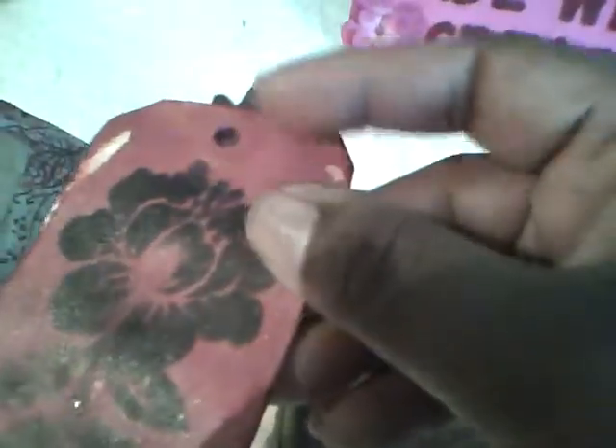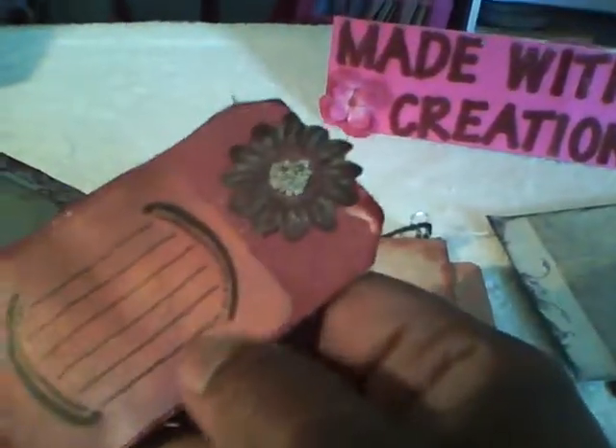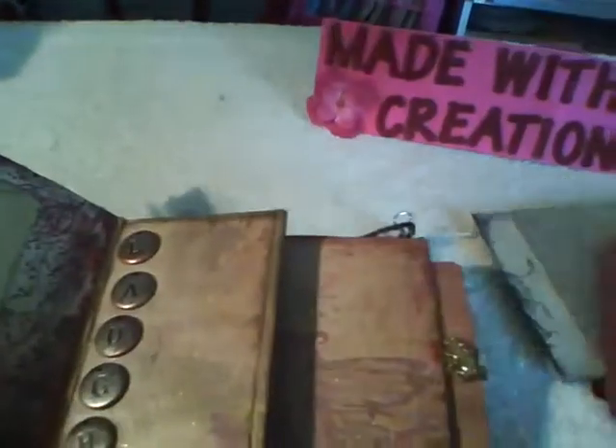On this tag I used some of the distressed crackle paint — I think it was fiery brick — and it made it look kind of like leather. I stamped a rose on it, added some Prima, and added some of the little micro beads from Martha Stewart in the middle.